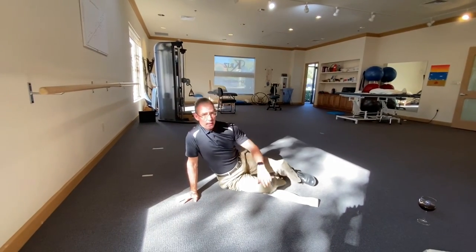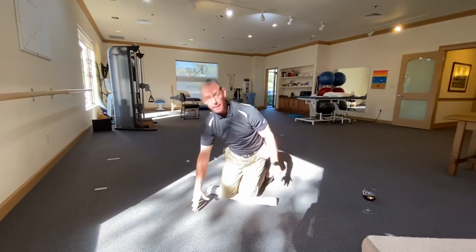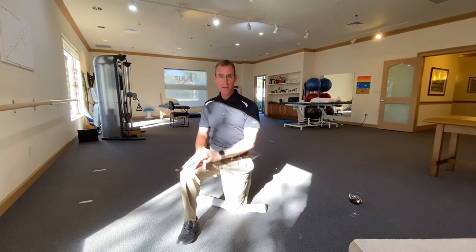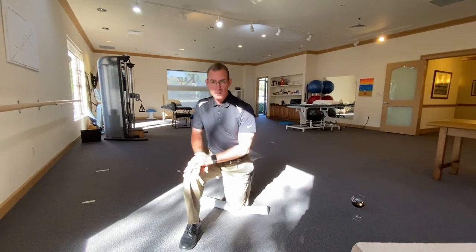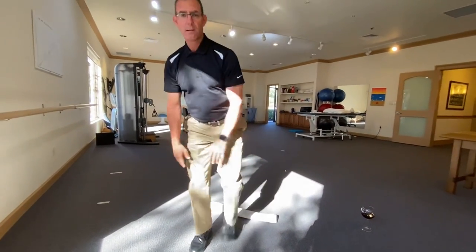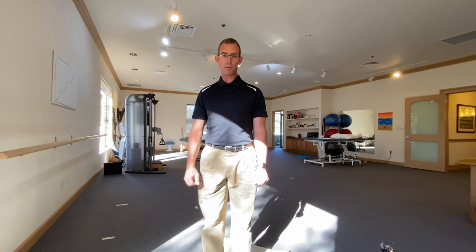To reverse that, I come back up. I use my right leg as my work leg, and then if I had a bed or a chair I'd use it to help me, but in my case I can just use the other knee. I push up, hinging forward so I can use my glutes, and there I am. That's the efficient and safe way to get on and off the floor when you've had a knee replacement.